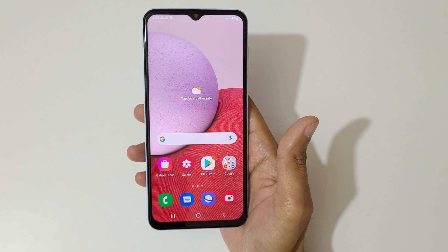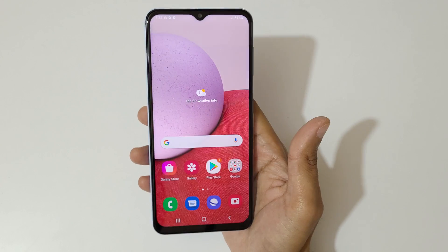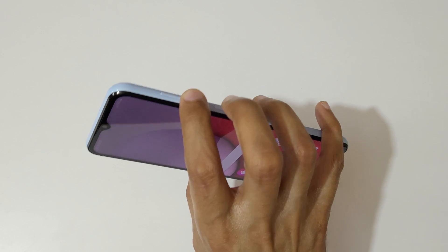Hey guys, welcome to my channel. In this video, I'm gonna show you how to take a screenshot on a Samsung Galaxy A13 smartphone. To take a screenshot, just press and hold the volume down and power button together.